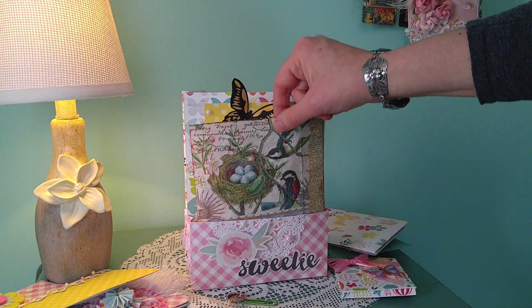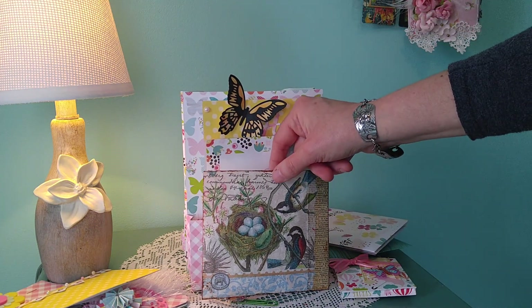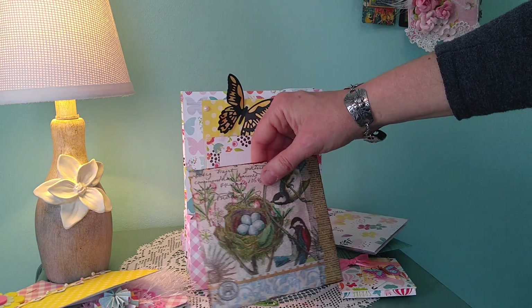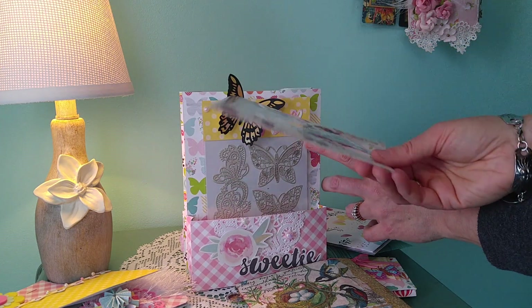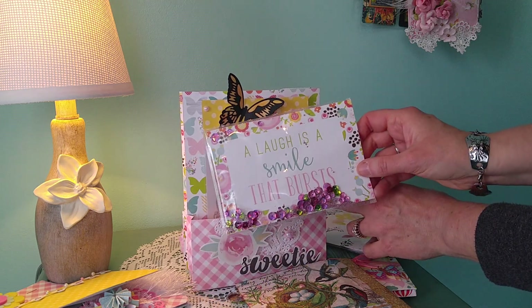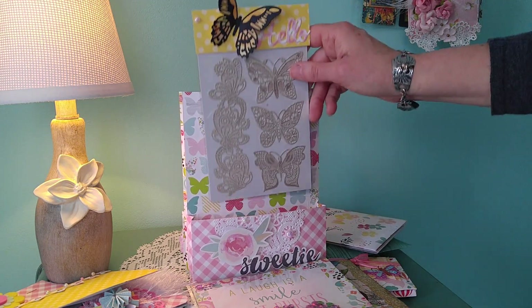I'm really still liking to decoupage napkins onto the envelope. There are two butterflies on the back of there, and it's stickled and glittered. There is also a shaker card — who doesn't love shakers, especially in pinks and mint green — it says 'a laugh is a smile that bursts.' I hope that she'll enjoy all of this.